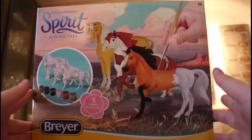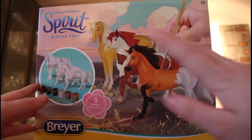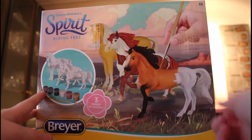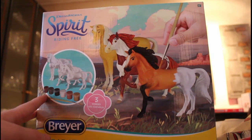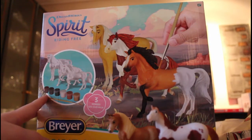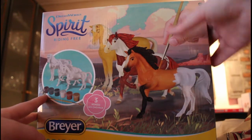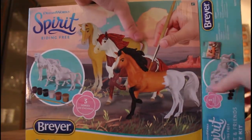Hello guys and welcome back to my channel! Today we're going to paint the Spirit and Friends Deluxe Set. I've done one custom video from Spirit before and I did the blind bags opening, so here are the three friends. I'll have the blind bags video linked in the description box below so you can go check it out if you'd like.